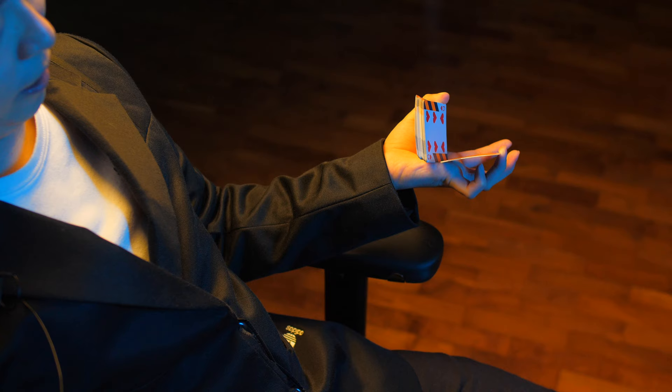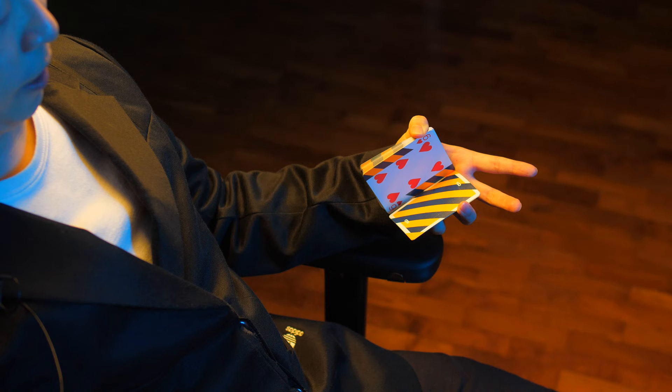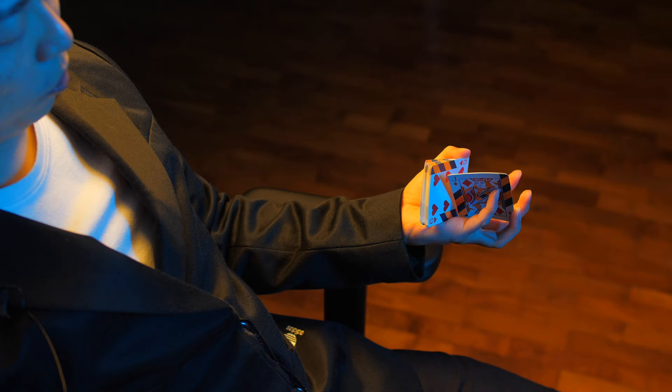After that, using your pinky, you're going to push this packet up, just like so. One more time from the side: pinky pushes the packet up. You're going to push the packet all the way to the front, like so.